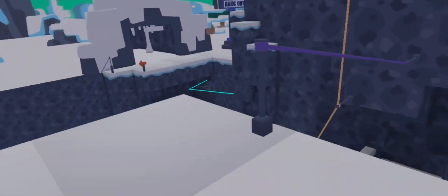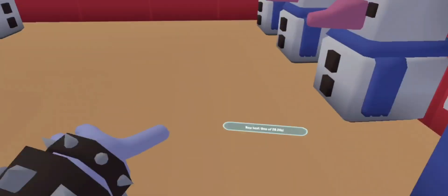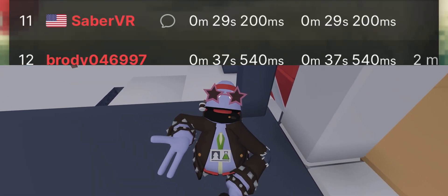This is it! 29! I got 29.20, which is this on the leaderboard. I'm so tired, so subscribe!